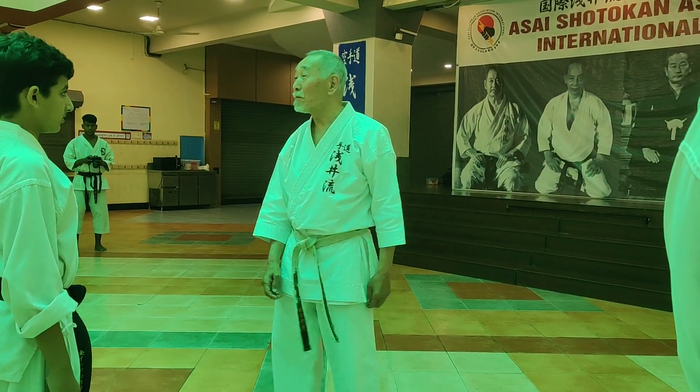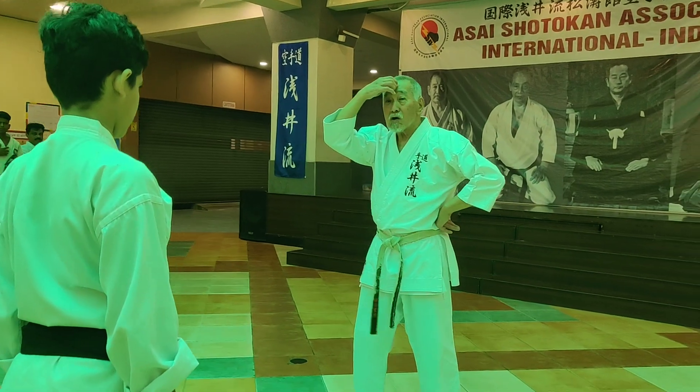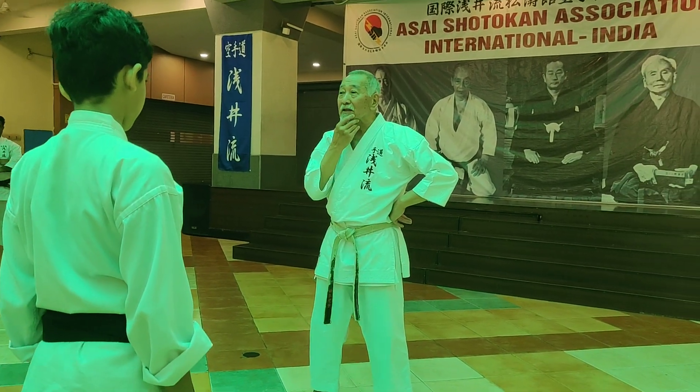Balance, okay, balance. So let's see what we can do now, okay.